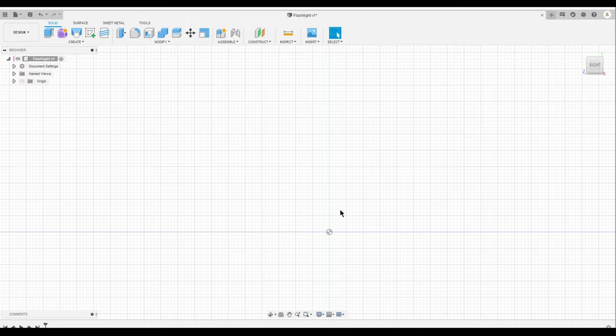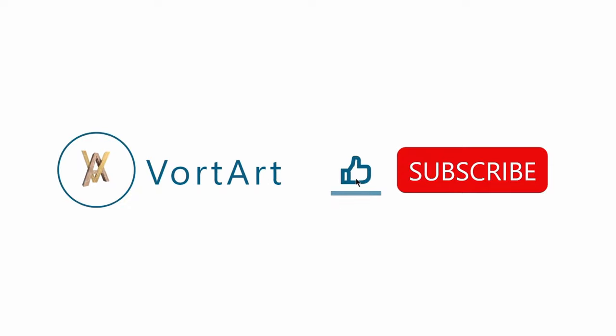Hi everyone, welcome to WartArt. Today I'm going to focus on a flashlight. If you guys like this type of video, hit the like button, subscribe, and leave a comment, and also follow my social media.